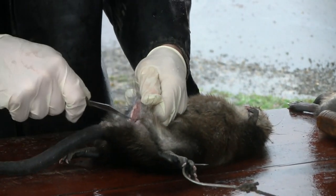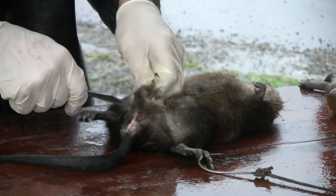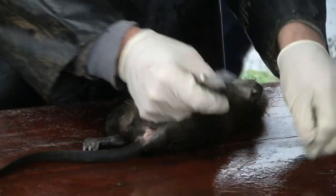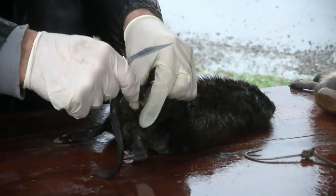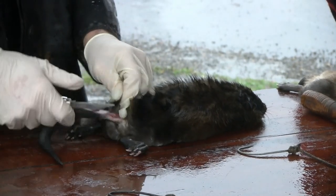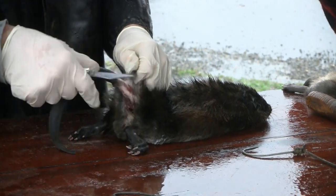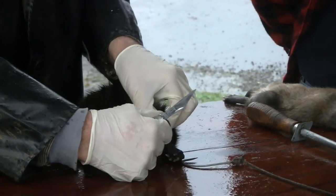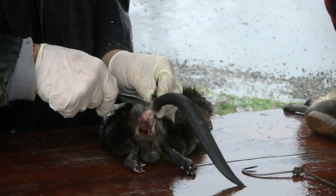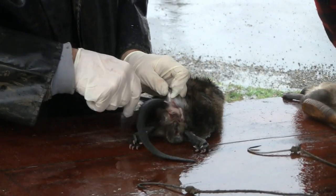Then you want to cut through here and cut right through the intestine. Flip it over, pinch that again, stick your knife through there and cut the tail loose. Then just make a couple little cuts there.